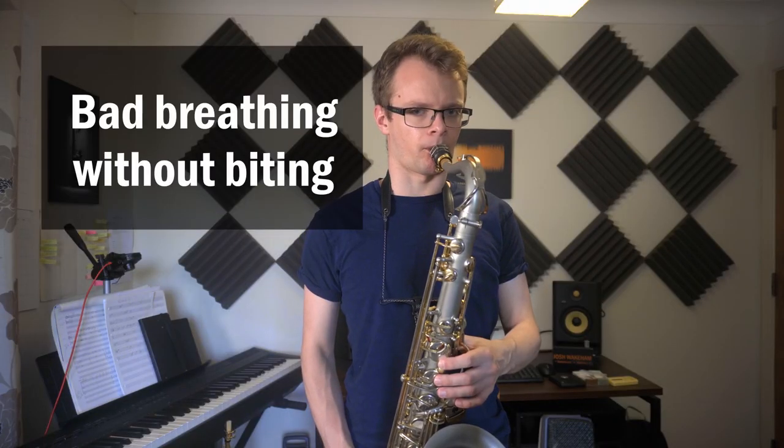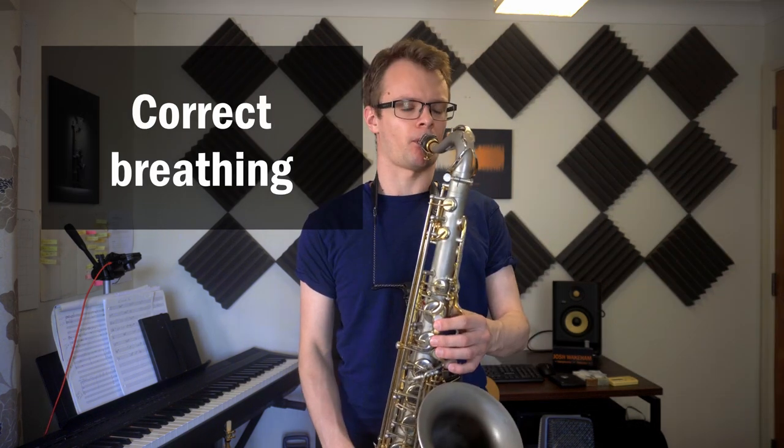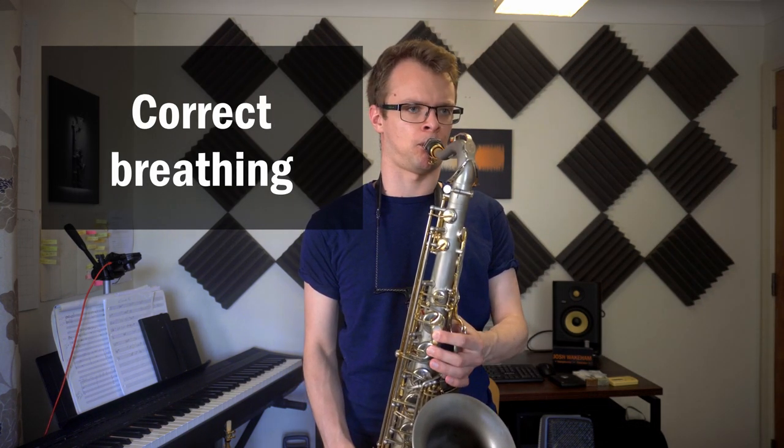If we don't do this, as we get higher, we're more likely to tense up and bite down with our embouchure, which is going to make our sound even thinner and also risk us going really sharp in those high notes. As well as this, it gives us so much more control over our dynamics or how loudly we play. Our loud volumes are less likely to get overblown and we're going to be able to get so much quieter with our quiets, expanding our dynamic range and also making it a bit easier for us to practice quietly if that's something we need to do.